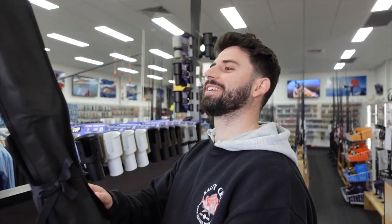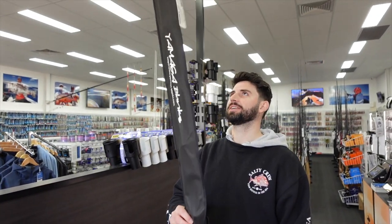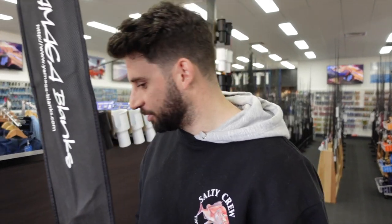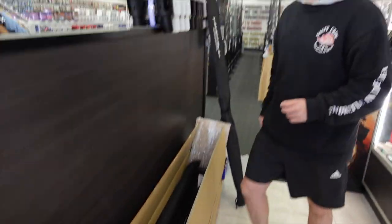Christmas is here early — the Yamaga Blanks order we've been waiting for has finally arrived. Heaps of new toys, I am very excited for this one. I'm going to get through and unpack it and really show you a few models as we go.